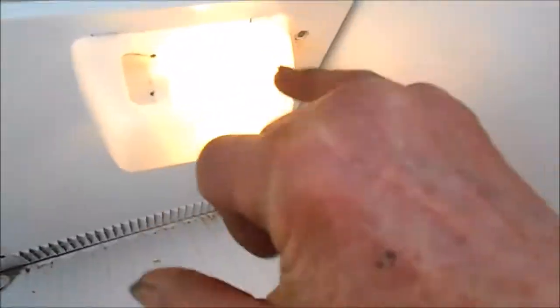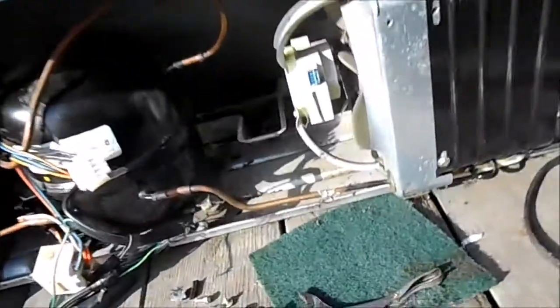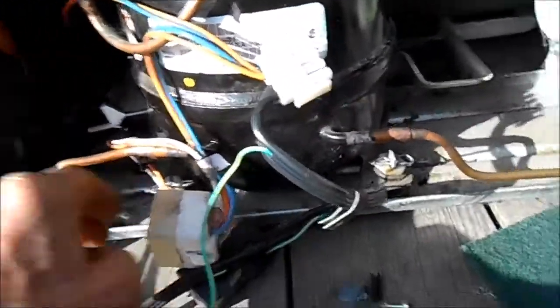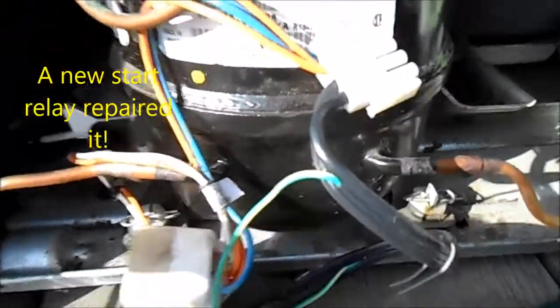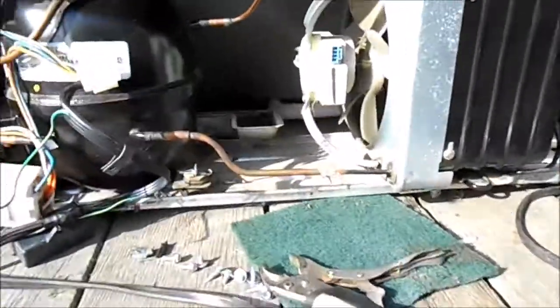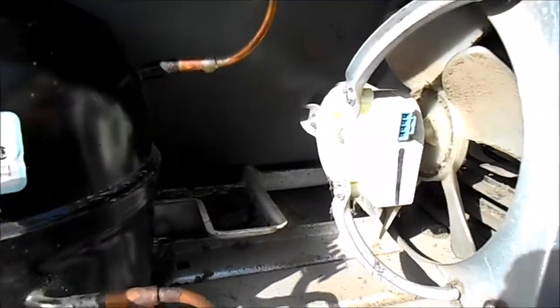This one actually came on. I ran a new relay directly onto the compressor and it came on. So this one is going to be back in business.